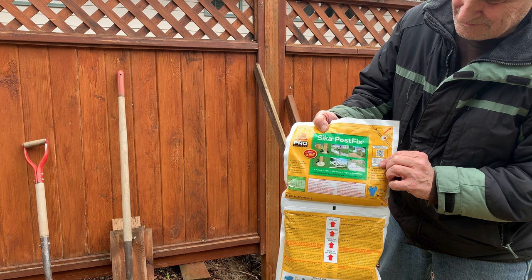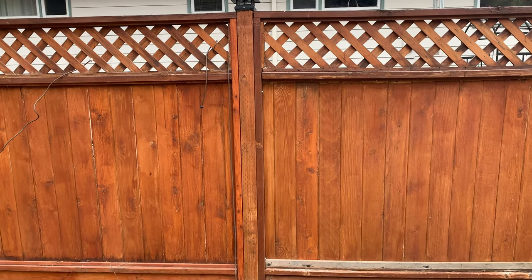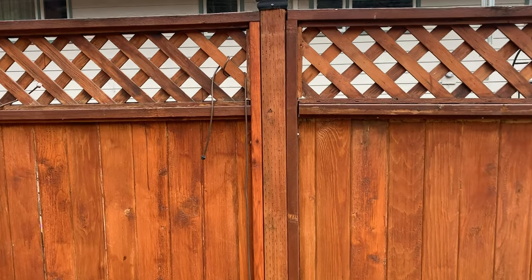This is just my experience with the Sika Post Fix that I used on my fence posts that were rotting off. I did two of them.